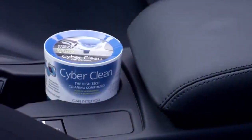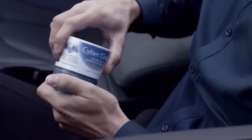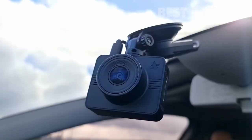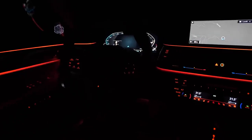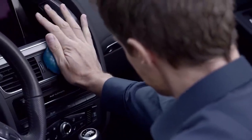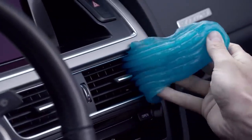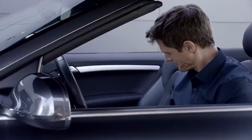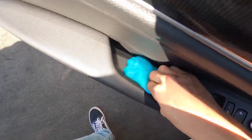Cyber Clean Car. There have been plenty of interesting car gadgets over the years, but nothing is quite as peculiar as the Cyber Clean. If most gadgets are all about navigation, cameras, security, RGB LEDs, and high-tech features, the Cyber Clean Car is made for just one thing — cleanliness. It is meant for interior use only, and is textured somewhat like a slime, meaning it can adapt to any shape and surface texture.